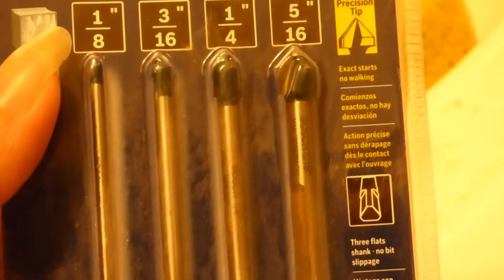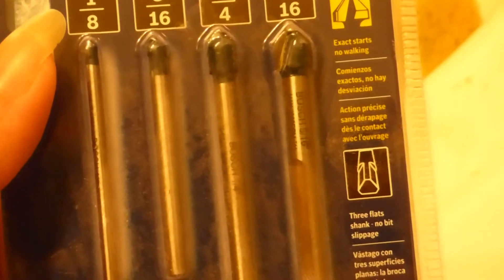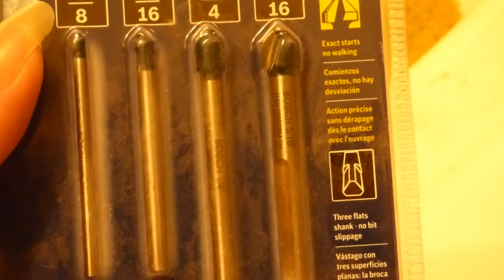We went and got these special diamond drill bits for ceramic tile. Pretty much drilling into it just like you would use a regular drill.